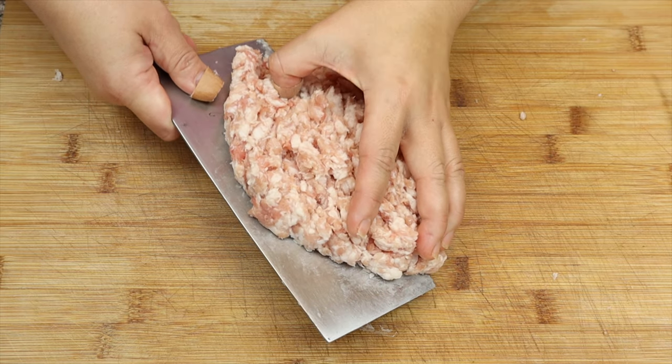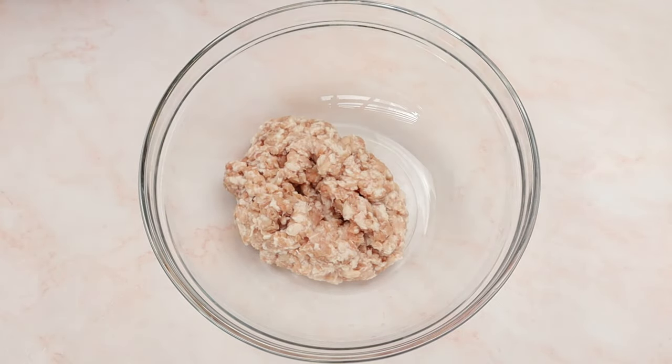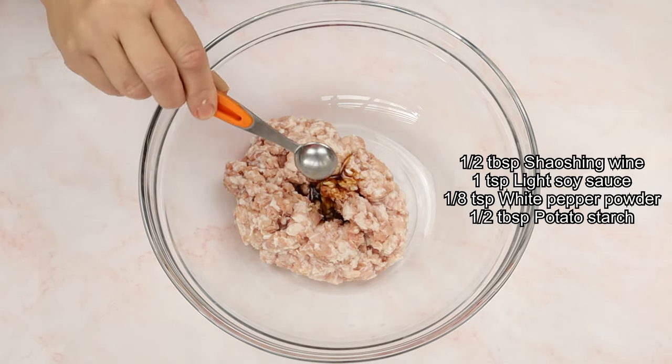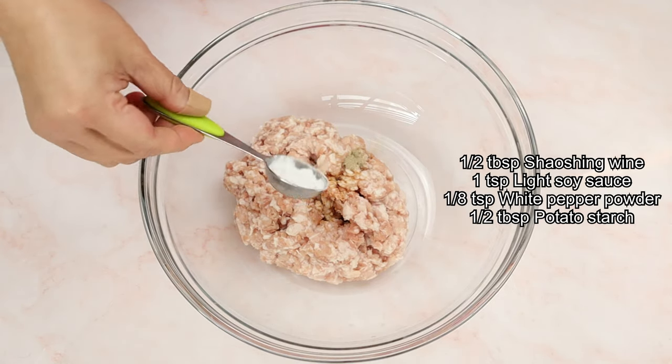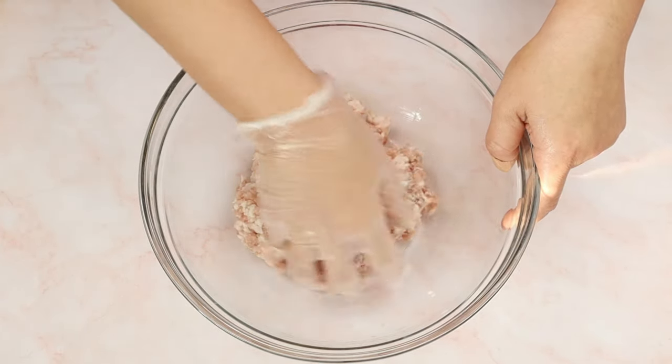Now let's place the chopped pork into a mixing bowl. After that, marinate the pork with some Shaoxing wine, light soy sauce, white pepper powder, and potato starch. Then give everything a good mix.